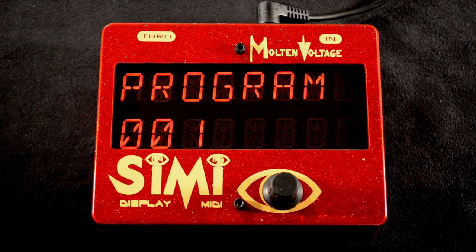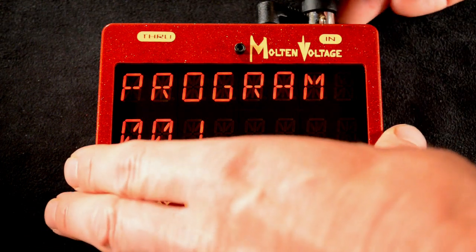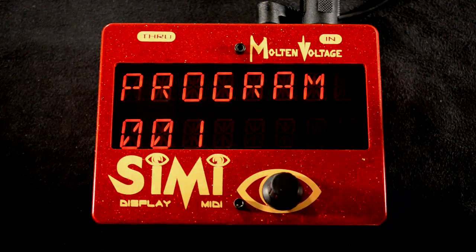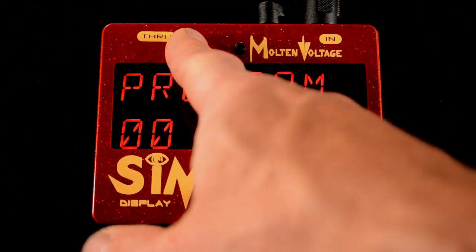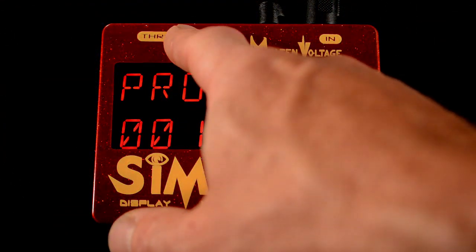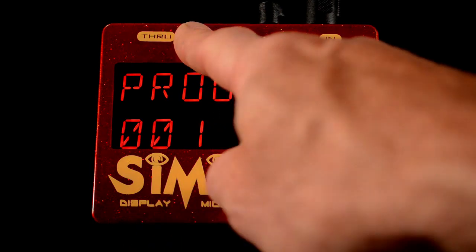The first thing you want to do is connect CME to your pedalboard controller. Just take a standard MIDI cable and run it into the MIDI in jack, and then you pass the information on to the rest of your MIDI devices out of the MIDI through jack right here.